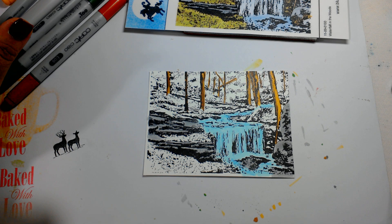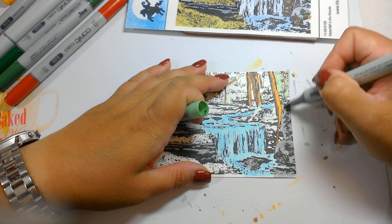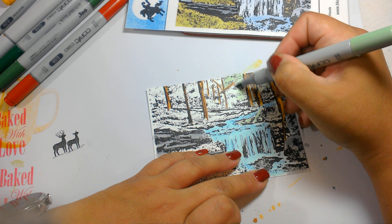Then I'm just going to add some greenery in. I'll start with a lighter green G21. Anywhere that's not been colored, I'm filling in that foliage with this G21.